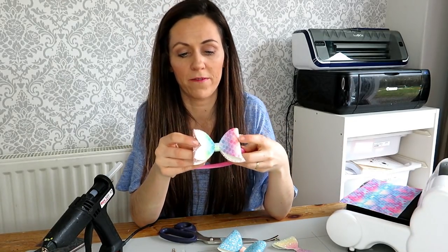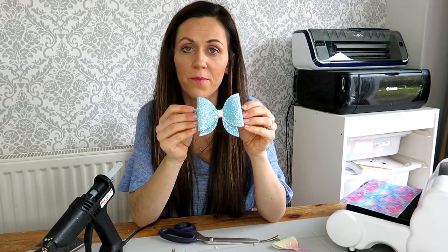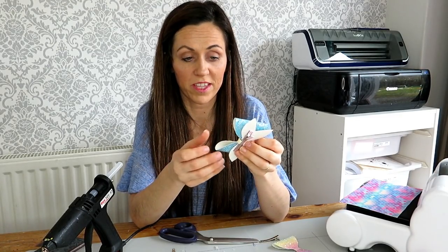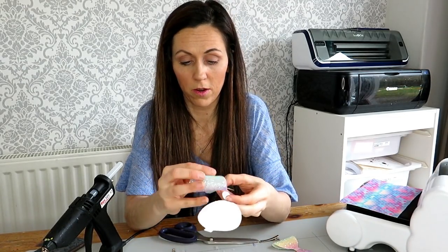You have got the overlapping of the tails on top, and then you have got a pretty normal style bow. You could do another variation with your tails — I have seen some people just overlapping them on an angle. There is so much you can do with this template. It is just amazing.